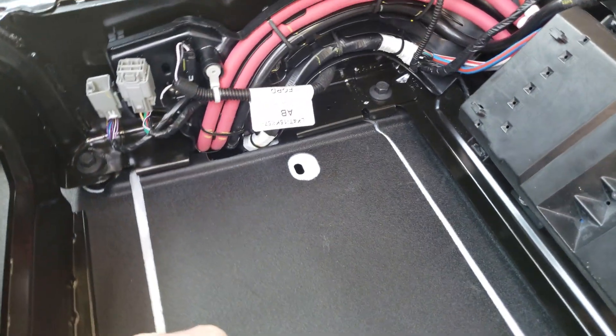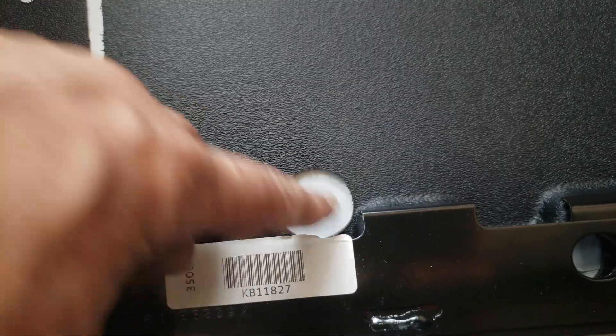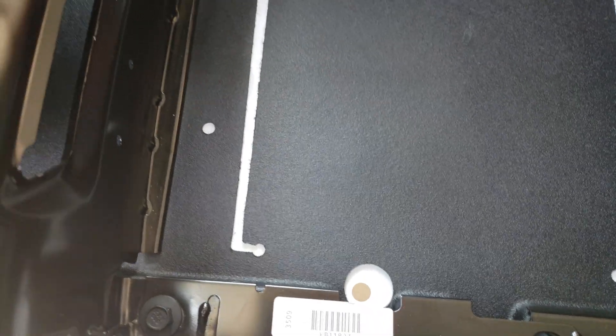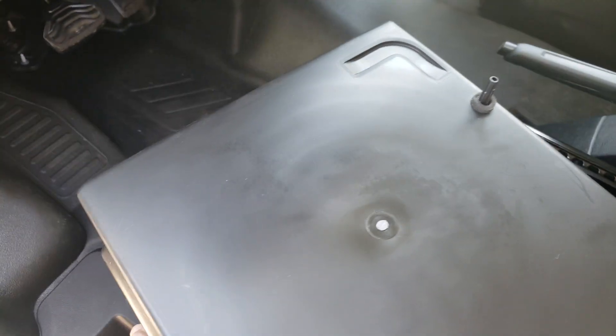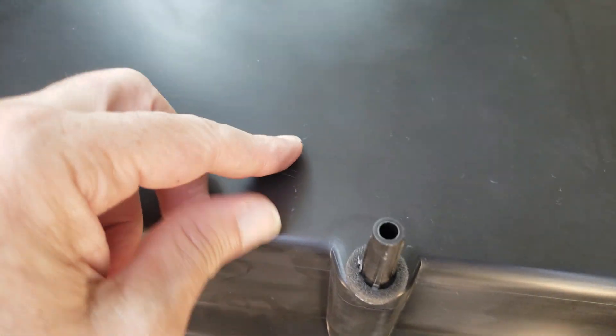Looking inside, we have a flap here, but this hole right here goes through — you can see daylight straight through to the ground, the outside world. Likewise, this hole right here is the same thing. Both of those holes are there for a reason: the bottom of the battery box goes there. One of these posts is the vent for the lead acid battery and the other one is just a locating pin. You can see there's an ovalized hole.